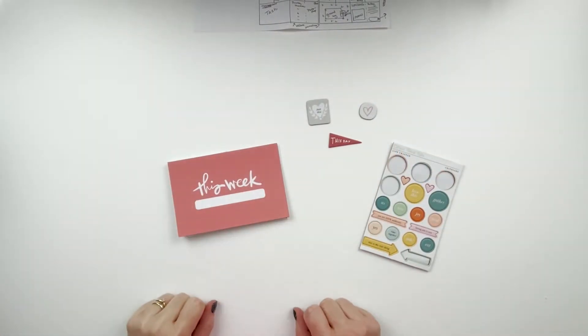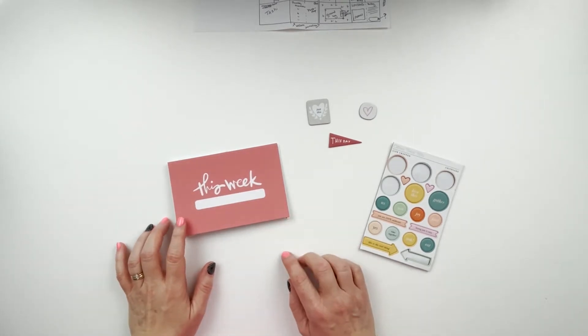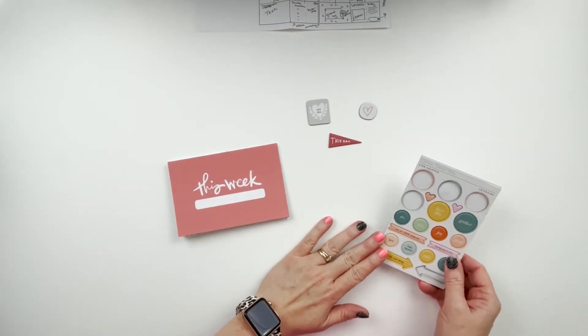Hey y'all, welcome back! This is Michelle from Michelle's Empty Nest. Today we are going to do week five in my 2021 Project Life. Everything, with the exception of the citrus twist kit,